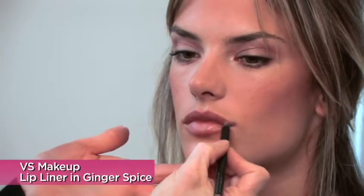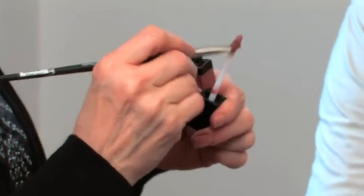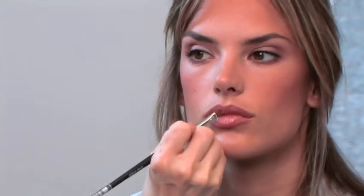Now we're going to do the lips. I'm going to use a little lip pencil just to even the lip line out — this one's called Ginger Spice. And now we're going to get glossy. This one's called True. And this is a little trick also — I don't necessarily always just go like this with a lip gloss because I find that it takes away some of the shine. If you do it like this, it's like little facets of a mirror.